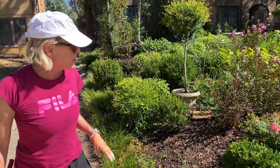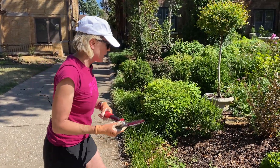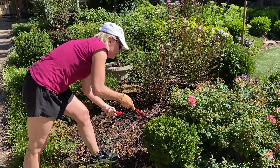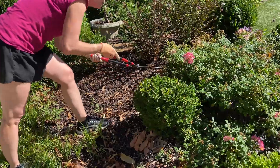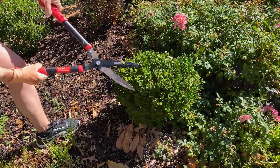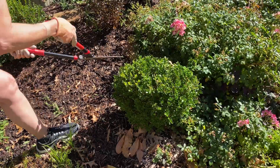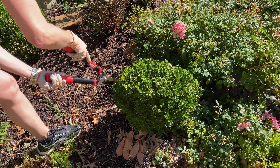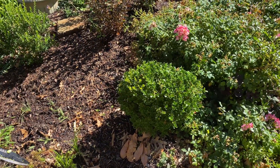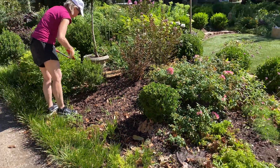That doesn't mean I can just plant it and leave it alone — there will be lots of tending to keep it in bounds periodically throughout the year. Another thing I'm doing is giving these guys a little bit of a clip — they're used to this strong south sun. I'm not clipping them as tightly or as formally as I do in the potager in the back, just enough so that there's a slightly stronger globular form as I'm driving up.